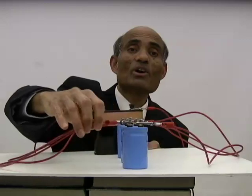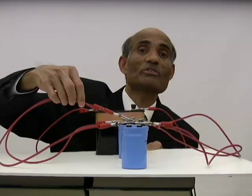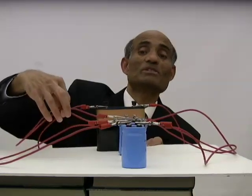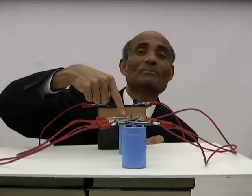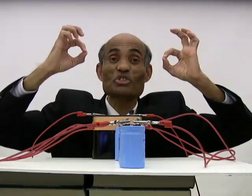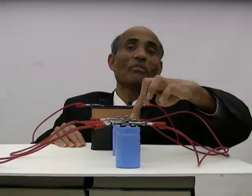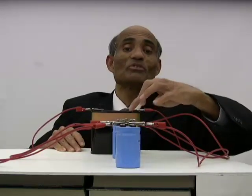Similarly, the negative end of the first capacitor is connected to the negative end of the second capacitor, and that negative end of the second capacitor is connected to the negative end of the third capacitor. So all the negatives are connected together. What happens in a parallel connection is all capacitors are connected across just two points. These are all the same point — if I connect something to this, it is also connected to that because each of these is connected.